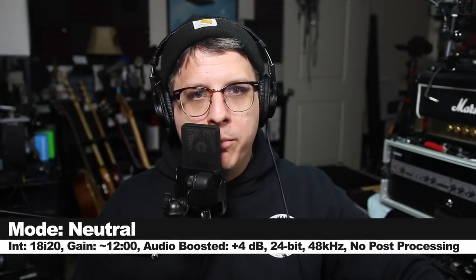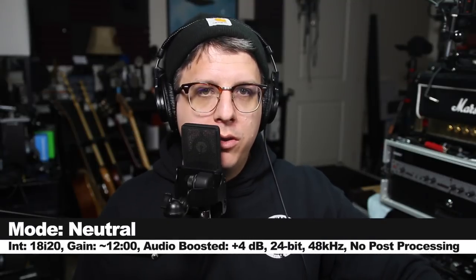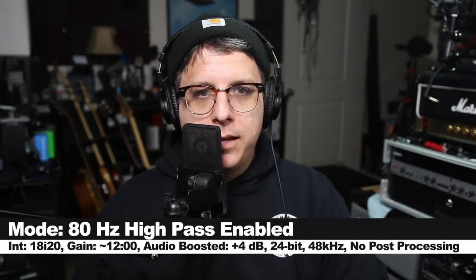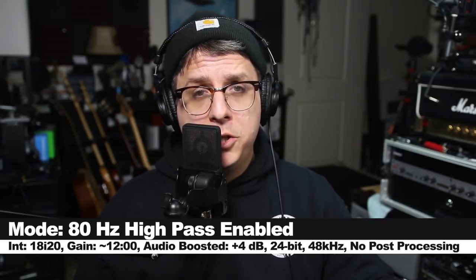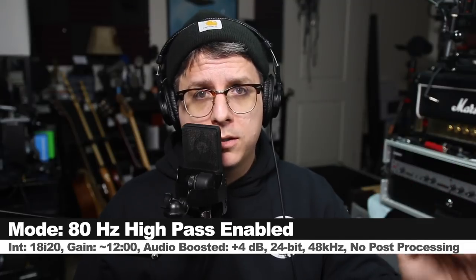Now I'm right on top of the microphone in neutral mode to show you the proximity effect, then I engage the 80 hertz high-pass filter to really show you what it does to reduce that effect. Back in neutral mode about 3 inches away — and here's how it sounds at about 1 foot away, 2 feet away, and 4 feet away from the microphone.